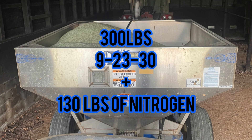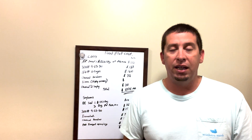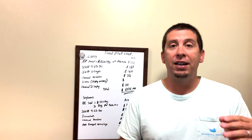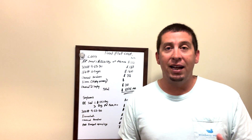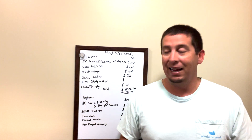We're going to put about 300 pounds of what I call 9-23-30. That's going to be $128. A small note: these prices are from last year, so there could be some variability — they've come down since last year, so these numbers would be on the high end.